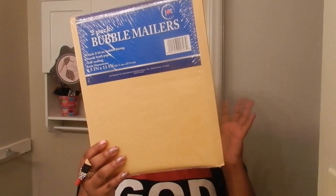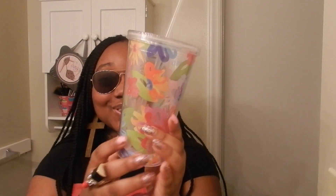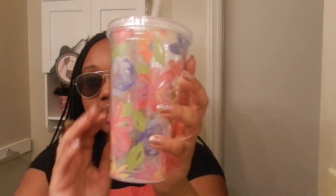I picked up a two-pack bubble mailer for friend mail, to send out miscellaneous things to whomever. How cute is this cup? I love it — so cute! It has different flowers on it in different colors. It's just a cute tumbler and it feels hard — I like it.